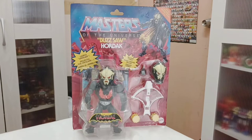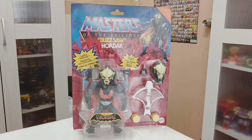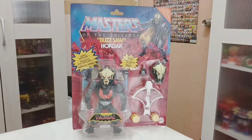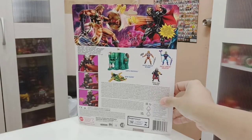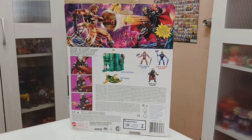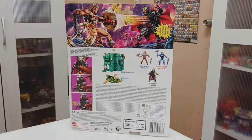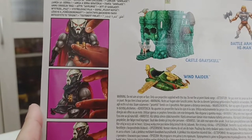This action feature is the same as the original release. You have a double head sculpt — a spare head, one open fist hand. The crossbow is the same as the original one. You have two buzzsaws on the left and right. At the back you can see some box art showing him doing battle with Flying Fisto and what looks like Battle Armor Masters.